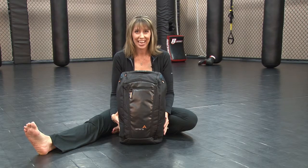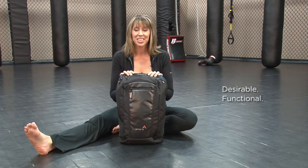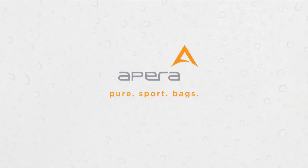The Apera duffel pack — not only does it fit easily in most gym lockers, it is desirable, functional, and most importantly it's healthy. Apera pure sport bags.